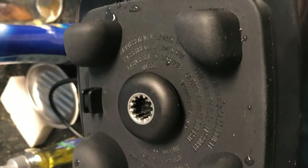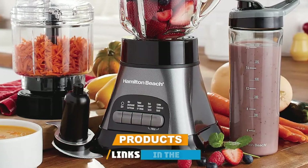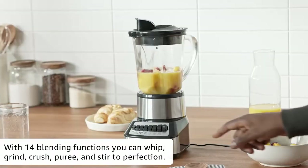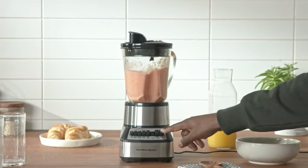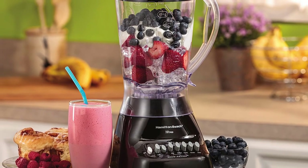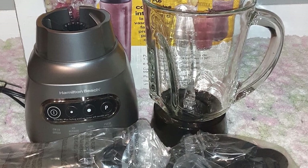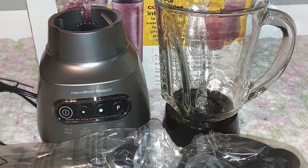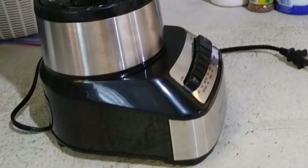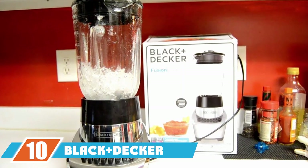At number nine, we have the Hamilton Beach Wave Crusher Blender — a perfect option if you're on a strict budget. Despite its low price, it offers numerous features, including a 700-watt motor and up to 14 different blending functions. The proprietary wave action system pulls the mixture down to the blade for smooth, faster blending. Its patented ice sabre blade design delivers powerful ice-crushing performance, and the blender is life-tested to blend up to 8,000 frozen drinks.